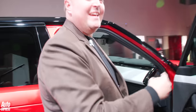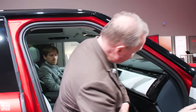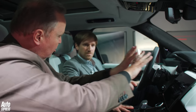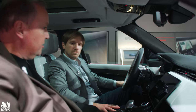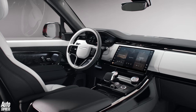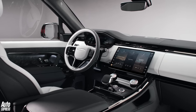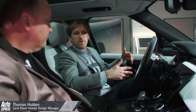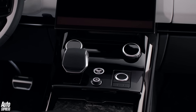I've got another design superstar in here to tell us about the interior — this is Tom, who designed the interior of this car. Tom, talk me through what you've done here that's different from the old Range Rover Sport and how it relates to the Range Rover. We really wanted to keep that family bloodline to the Range Rover, but differentiate it, separate the characters, and give it its own personality.